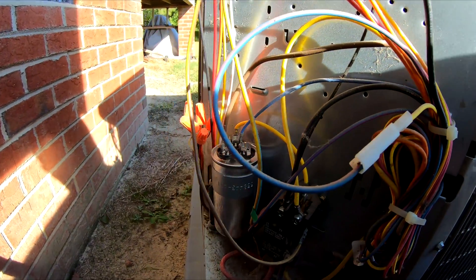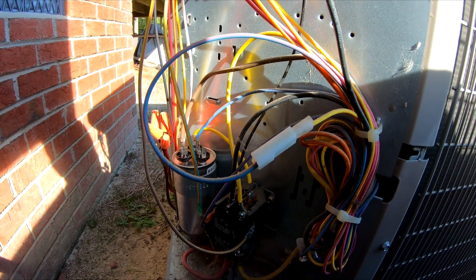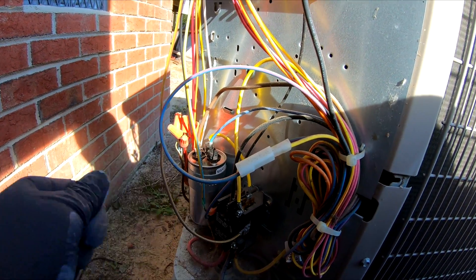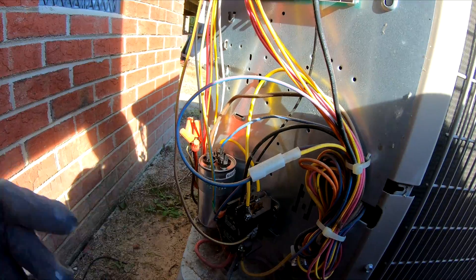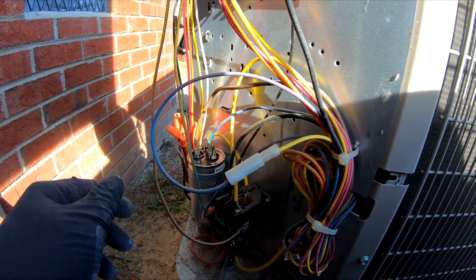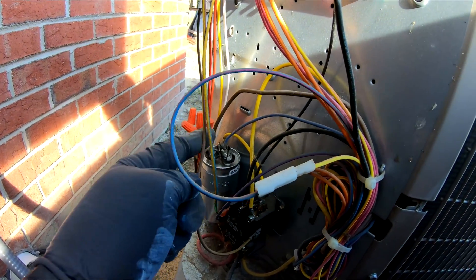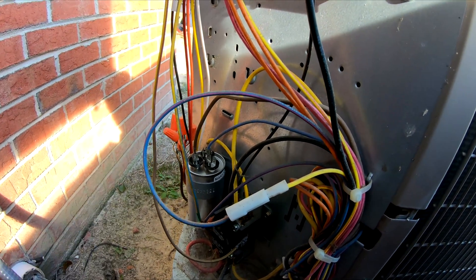So you do need to discharge it. Most people just take a screwdriver and put it across — it's going to arc and discharge, but it's a little dangerous. They tell you to take a 5-watt resistor, 20K ohm, and touch it across the terminals so you can discharge it a little safer.